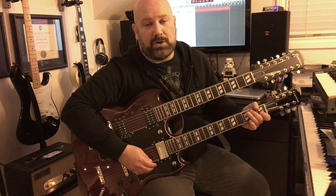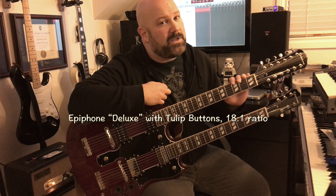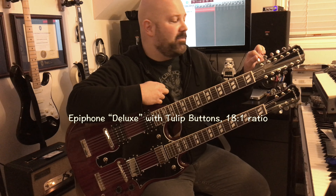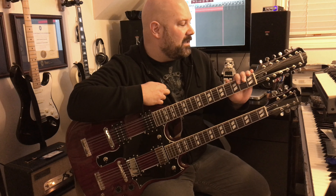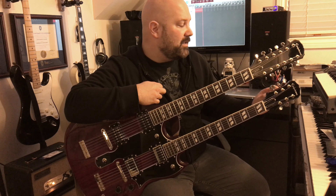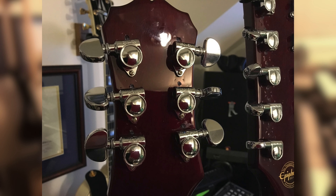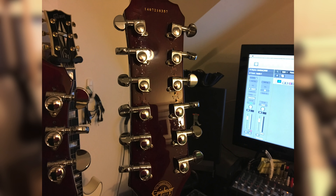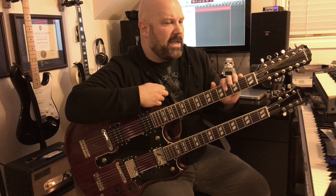Starting with the tuners: originally this came with 18 Kluson tuners. The Epiphone Klusens were crap — they would move for a bit, not engage, then engage quite a bit, and it was unreliable. So those had to go. I replaced the 6-string side with standard Grovers. Then for the 12-string neck, upon recommendation from Barry, I got mini Grovers because there's a possibility the full-size ones might bump into each other at certain orientations.